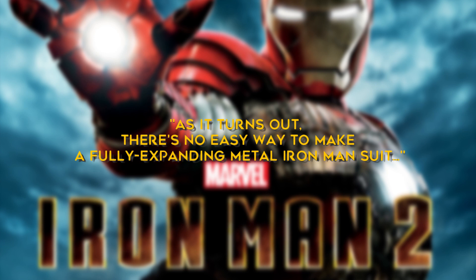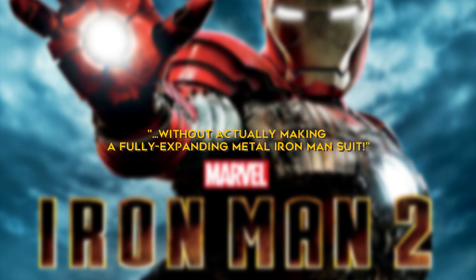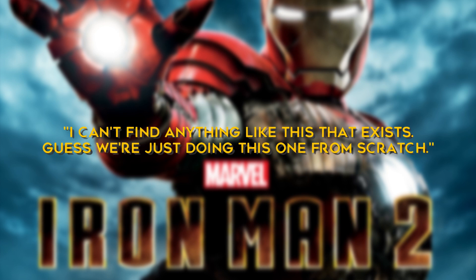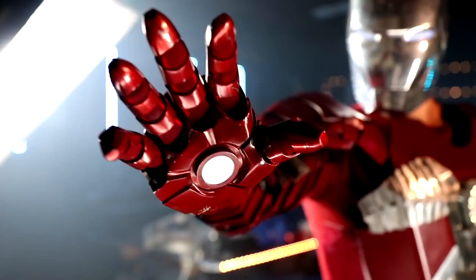As it turns out, there's no easy way to make a fully expanding metal Iron Man suit without actually making a fully expanding metal Iron Man suit. Laser says, "I can't find anything like this that exists — guess we're doing this one from scratch." In addition to his Mark 5 suit, Laser has created a number of other Marvel-related products.